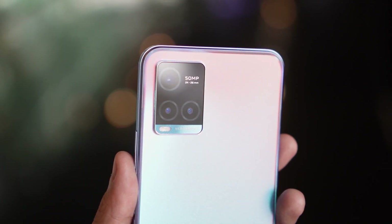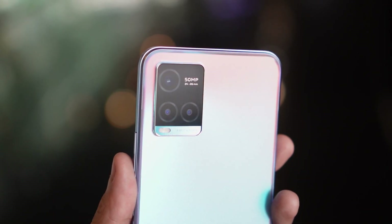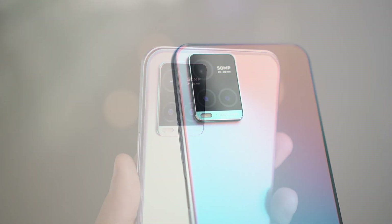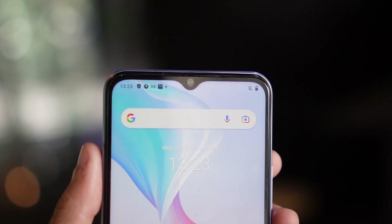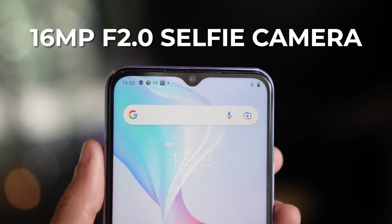And since you've already seen it on the back, let's talk about the main highlight — the cameras. We have a 50MP f1.8 main camera and 2MP depth and macro sensors. While on the front, we have a 16MP selfie camera.